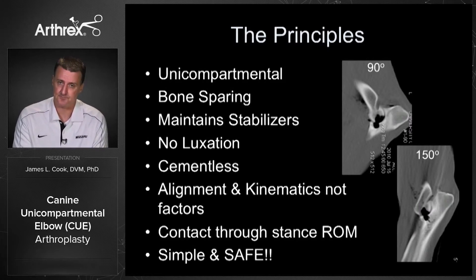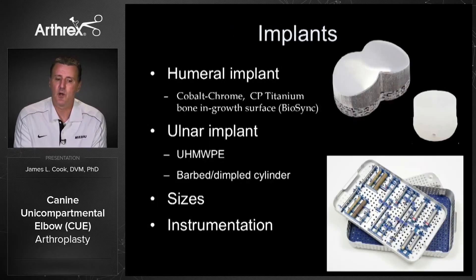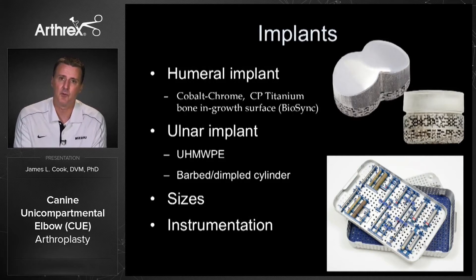Part of the research showed that it is in contact through the stance phase range of motion, and it really is simple and safe. Most surgeons, once they take the laboratory course, really enjoy putting it in and feel comfortable that it's repeatable. The implants include a cobalt chrome CP titanium bone ingrowth surface — or the Biosync — on the humeral component, which has amazing ingrowth capabilities. We've had zero loosening in well over a couple hundred cases. The ulnar implant is currently completely ultra-high molecular weight polyethylene, but we are moving to a bony ingrowth ulna as a running change soon.